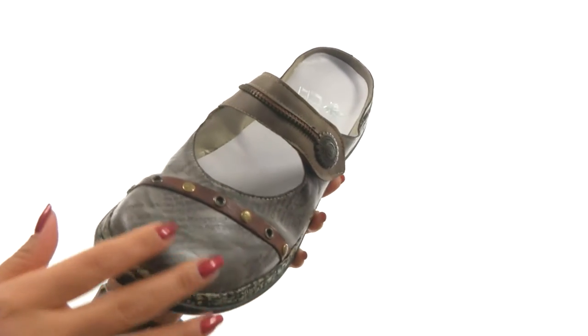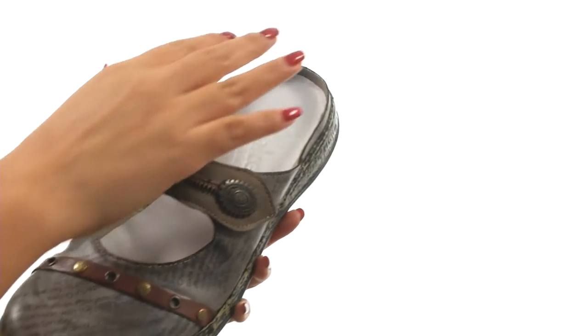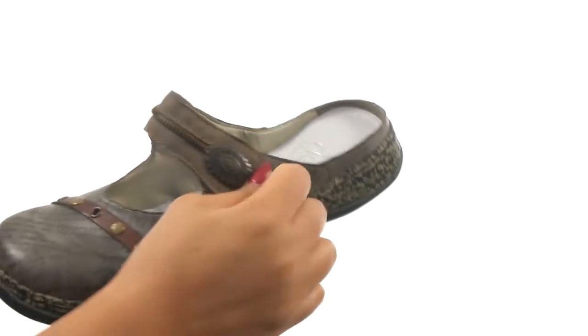Here we have a printed synthetic upper with metal stud accents for added style. There's an easy slip-on construction with a hook and loop closure for a secure fit.